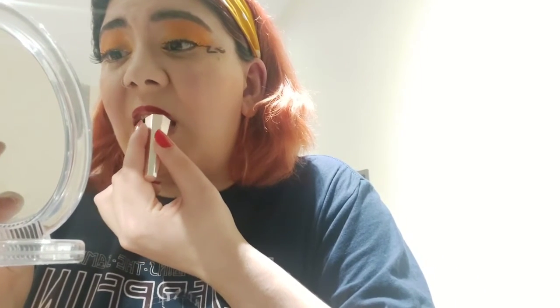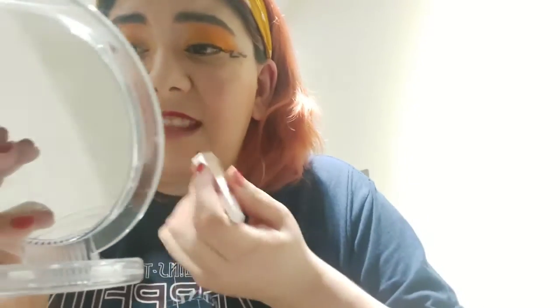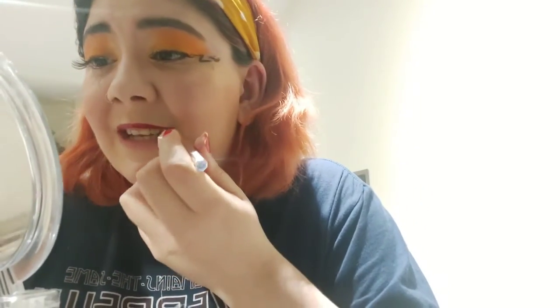We're going to finish with the lips. I'm going in with the Fenty liquid lipstick in the shade Unmatched. It's part of the Christmas collection, which is gorgeous - it came as part of a set of two. I just wanted to use this because it's such a nice colour. Plus I don't have any orange lipsticks, so I would have used that otherwise.